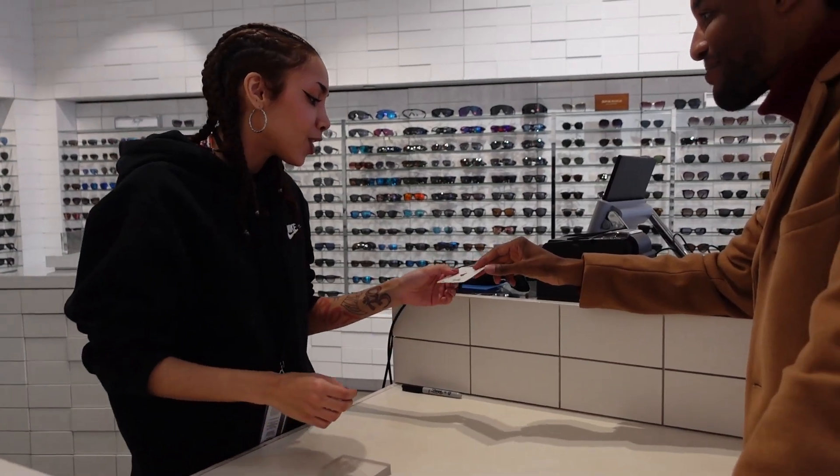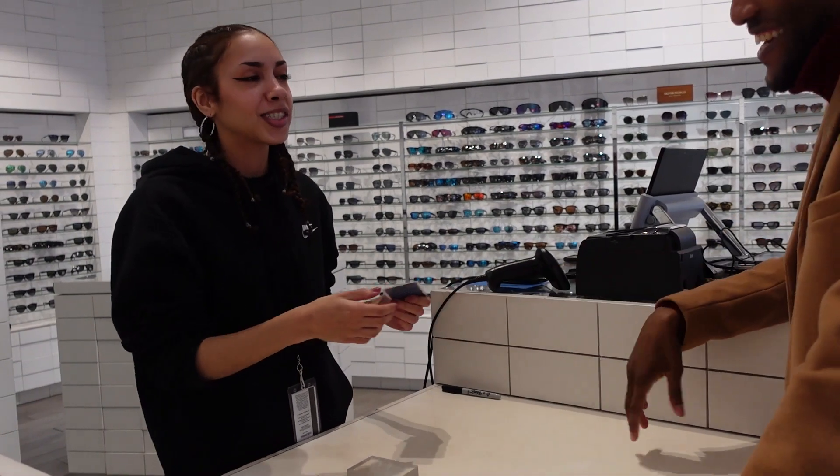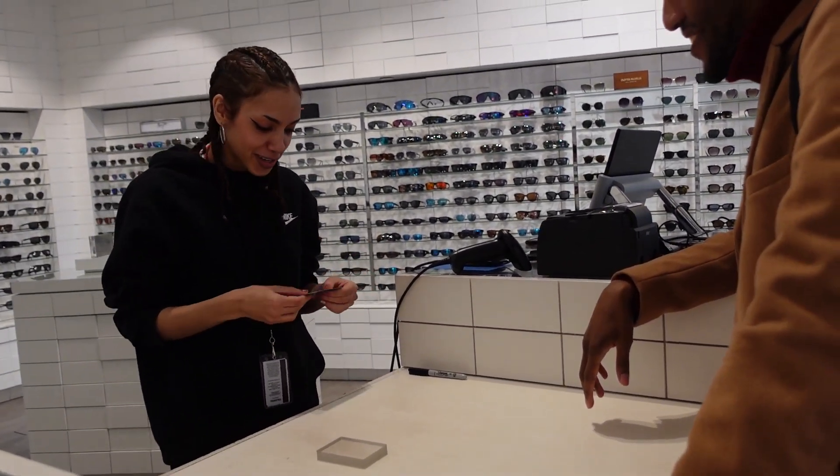If it's for you, you can keep it. Yo, thank you! That is so dope. What is your name again? Shaquem. Shaquem, thank you. Shaquem, thank you so much, yo. That's so cool, I appreciate that, bro. That's so cool.